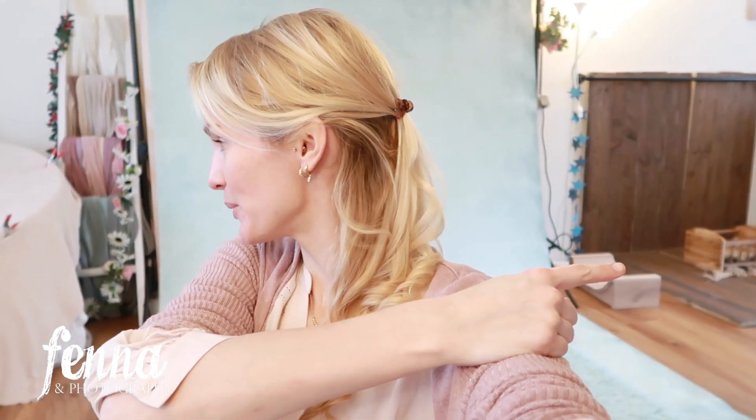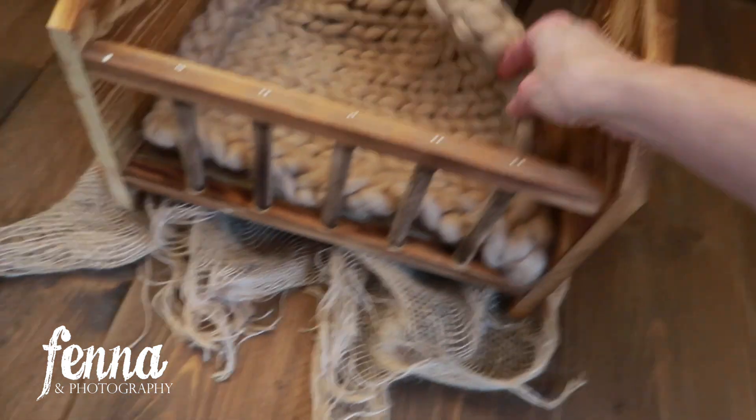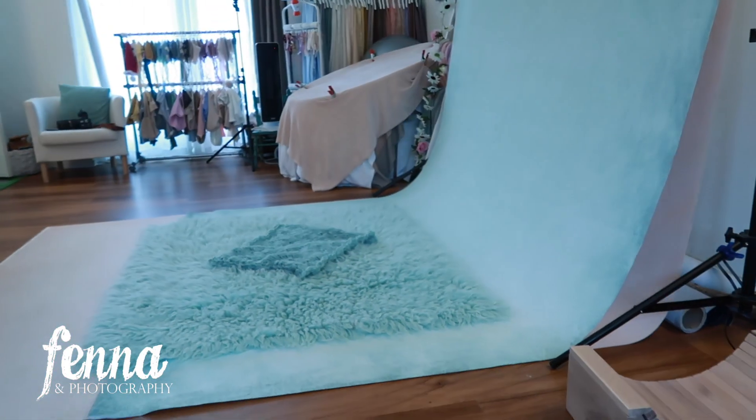Today I have a sitter session with a little boy and I want to use this bed. I'm going to show you the setup and I really hope it's strong and sturdy enough for the baby — otherwise we won't use it. Here you see the setup: the bed with some burlap underneath and a blanket inside. I'm really curious to see how it fits, and I have the bench and more decor.